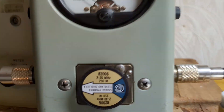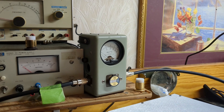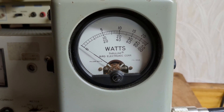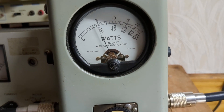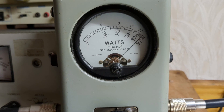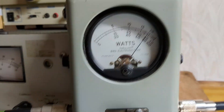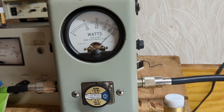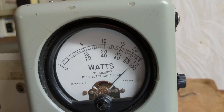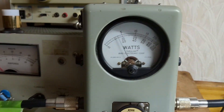We've got a Bird model 43P on peak mode with a 250-watt slug. Let's look at the drive — it's a two-pill radio, so on the top scale the 5 is 50 watts. We're seeing about 50 watts carrier with audio peaks around 250-260 watts. Even that's a little too much drive — you really only need 150-200 watts to run the box. Just for a drag race scenario, let's switch slugs to the 5000-watt slug.